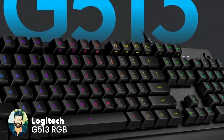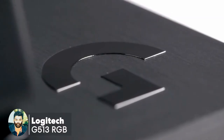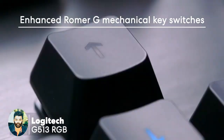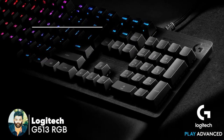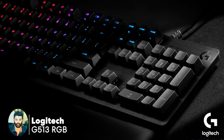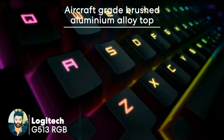This is the Logitech G513 RGB keyboard. This is a budget keyboard — you can use a great keyboard. This is the G-material switches. This is the RGB lighting. This is the cup, red brush, aluminum, and yellow top.